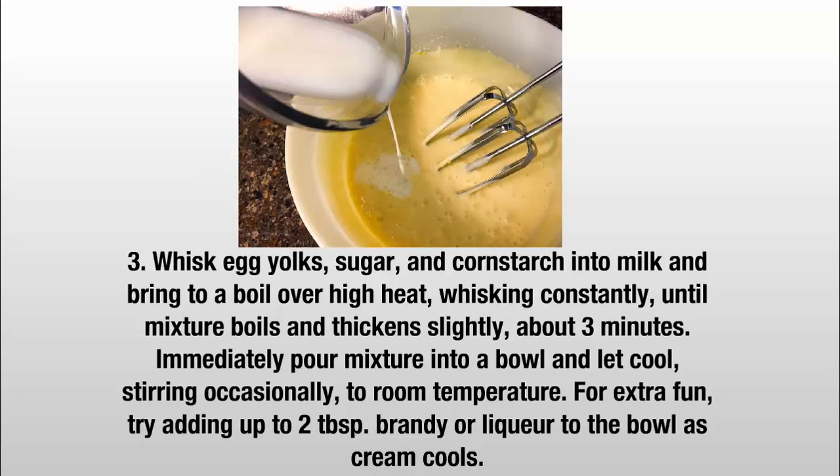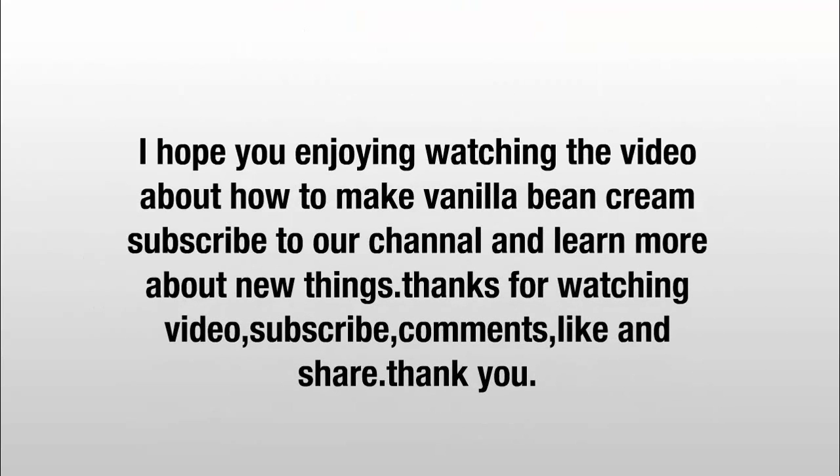Immediately pour the mixture into a bowl and let cool, stirring occasionally, to room temperature. For extra fun, try adding up to 2 tablespoons of brandy or liquor to the cream.